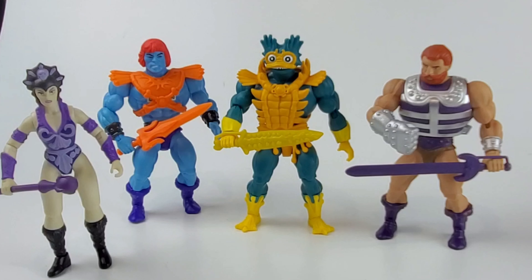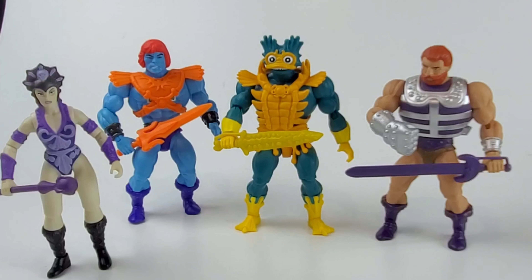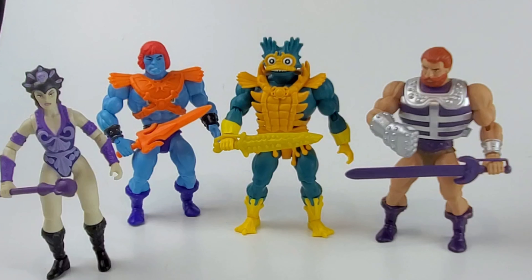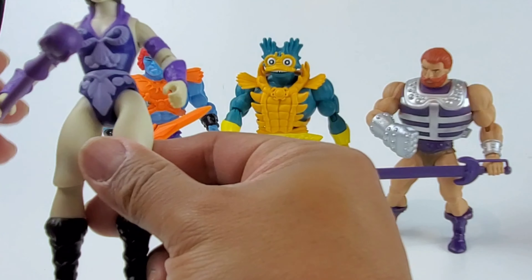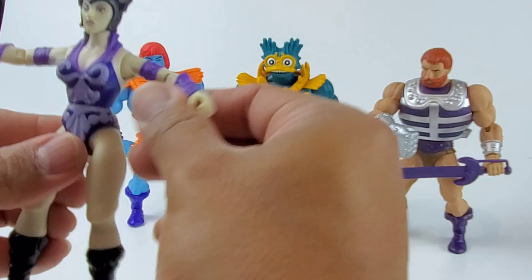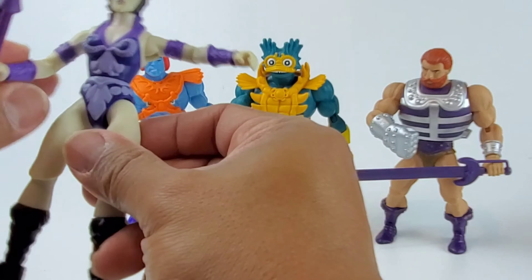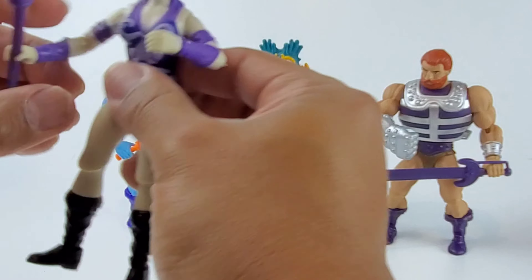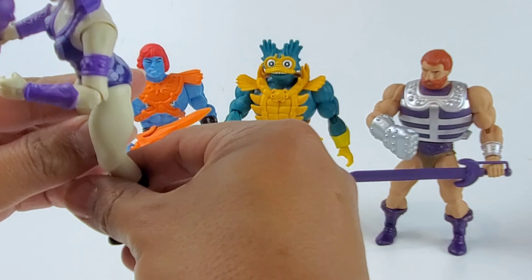If you missed my previous unboxing of the Masters of the Universe Origins line, I'll put it in the description down below — you can check that out, and also maybe in the suggested videos. Let's take a closer look at Evelyn first. Arms can go up that much, head is on a ball joint, hinges on the arms which you can do 90 degrees.